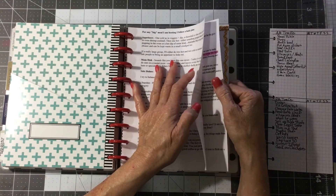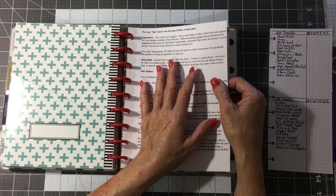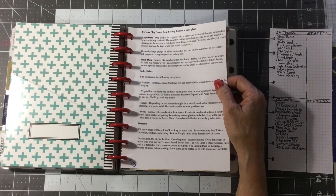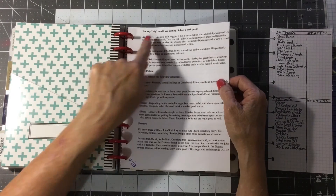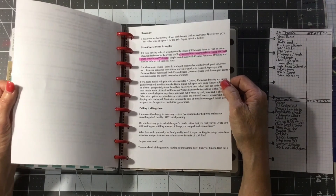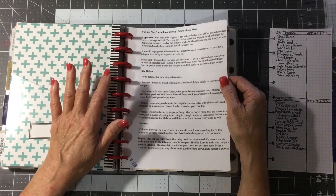I belong to a message group called the Happy Holiday Home, and it's been online for 30 years. There are some great cooks on there, and I went in and asked them — I said I need a menu, one that I can use every year. And she went through and wrote all of this out for me on how to plan a menu and what to put in it — like a hot appetizer and a cold appetizer.